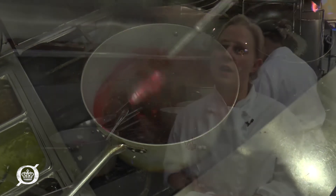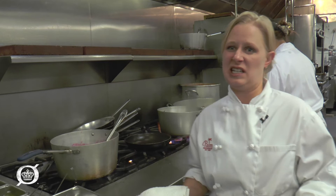The cranberry sauce has been cooking for about 30 minutes. During that time I did add two cups more of white sugar just to give it a little bit more sweetness and consistency.